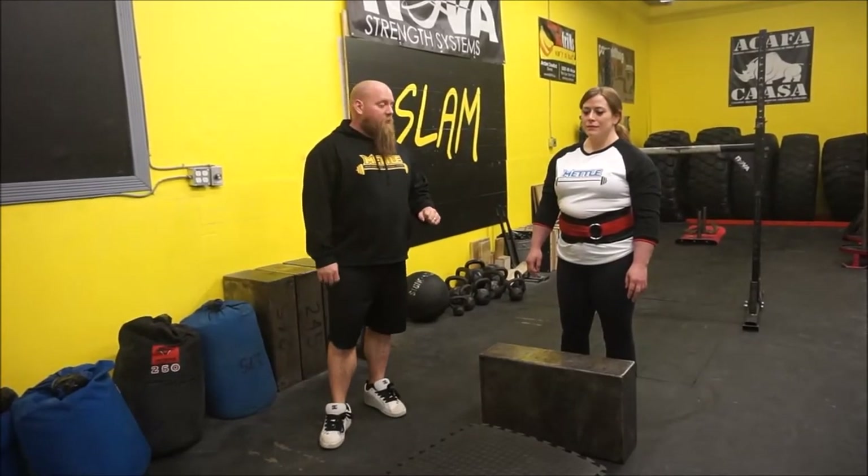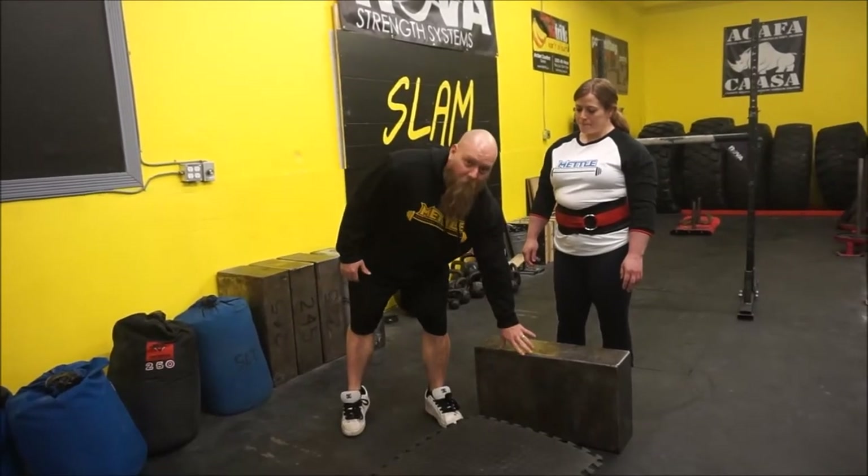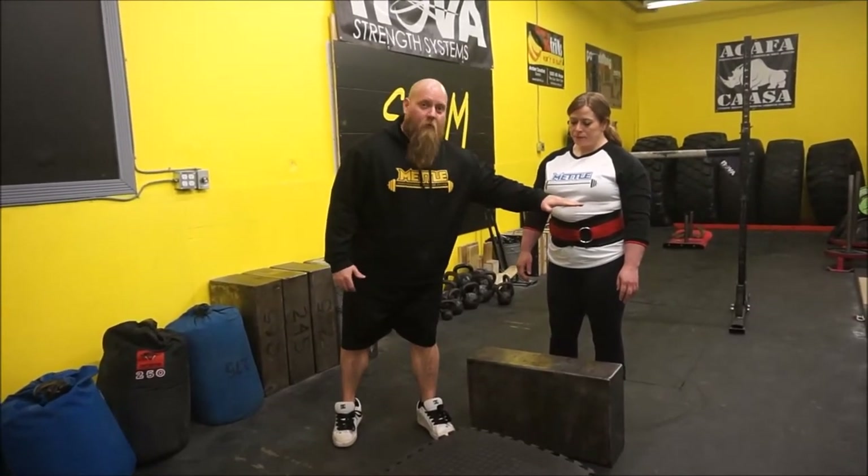Tanya has a really good technique with this. She does a very good job when she has it up there — she can lean back and really press it up almost like a bench press. You're going to see her tilt it towards her, then take the far corner, get it just below her chest, and tip it right up into her face.